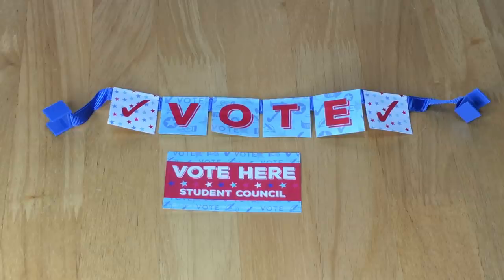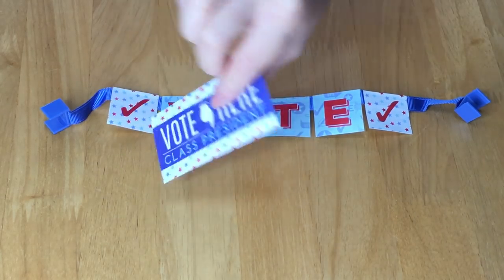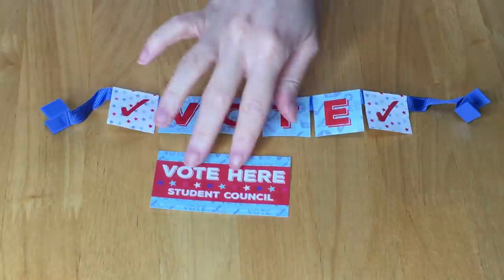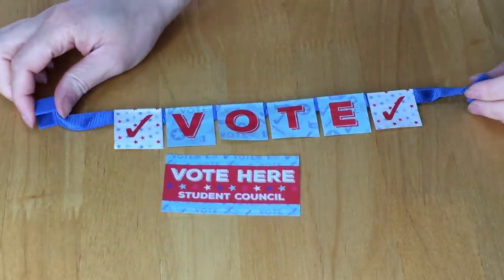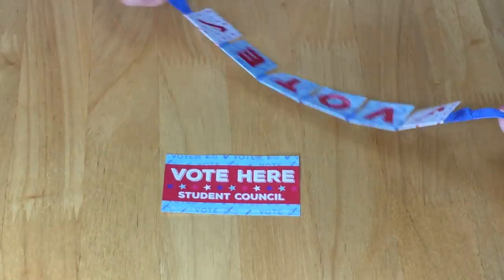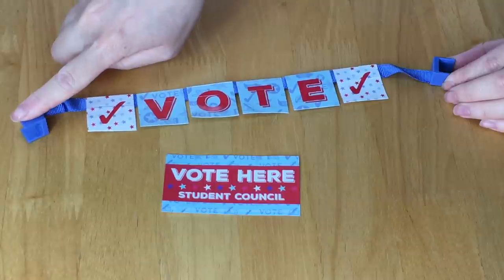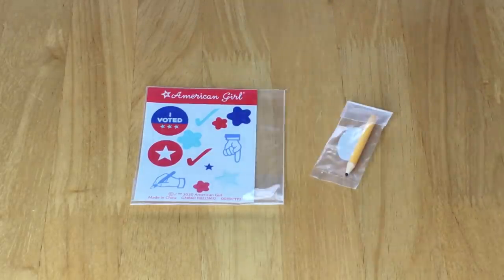These items help to decorate the table. There's a card that says 'vote here student council' — good quality — and on the back it says 'vote here class president.' They're styled very differently. There's also a banner for the table that says 'vote' with two check marks on either side, tied along a blue ribbon with a clip on either side.